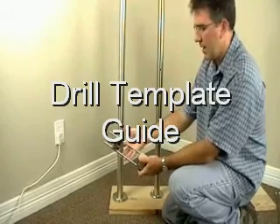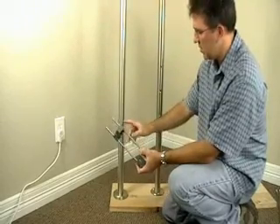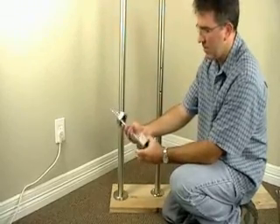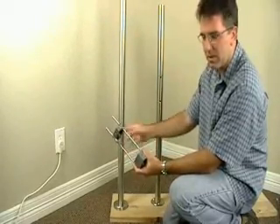We have here a drill template guide to assist the installer in drilling the holes into the stainless newel post. There are different size holes depending on what size you need, and the drill template guide assists in drilling the proper size hole into the newel post.